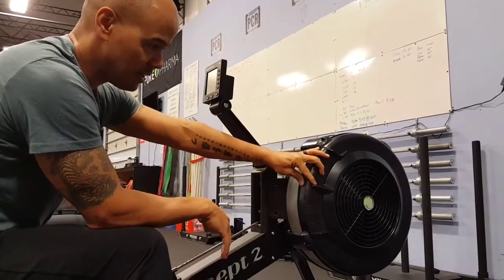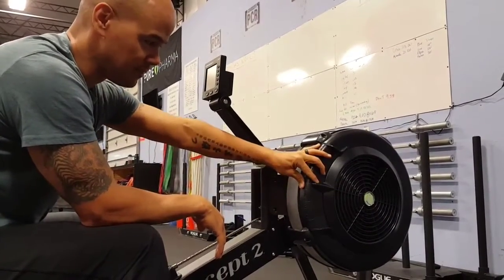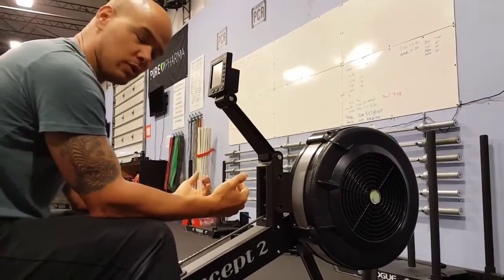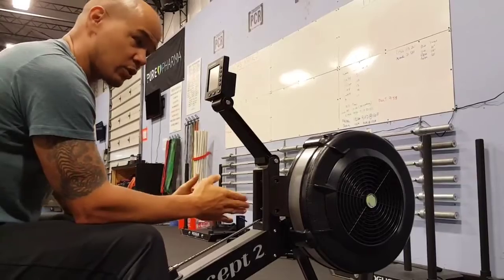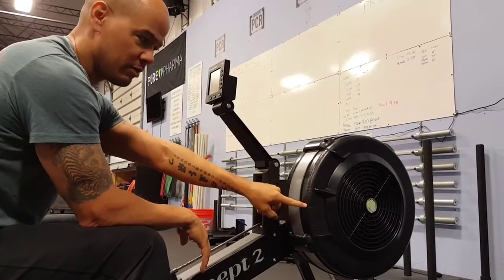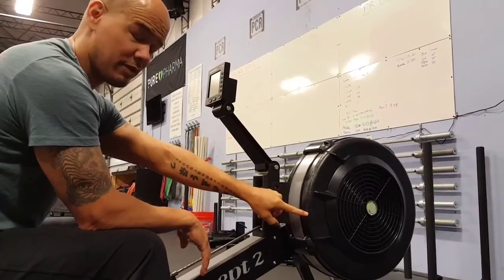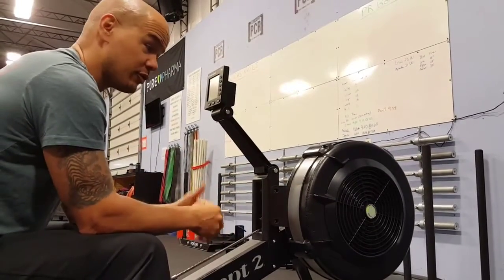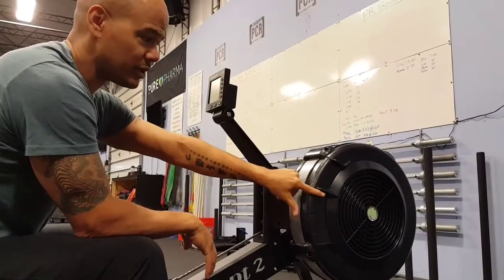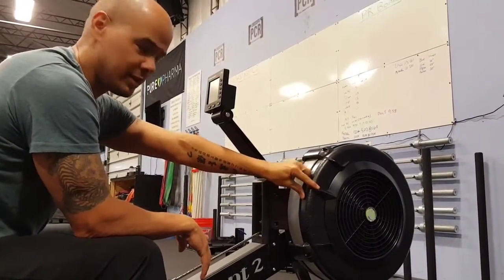I like mine right between 5 and 6 — it fits where I'm at with my pull. I have a long pull, so this works for me. Everybody's different. If you're shorter, you might want to come down to maybe a 4.5, 5, or maybe a 3, depending on how tall you are or how long your arms and legs are. If you're really tall — 6'2", 6'3", 6'4" — maybe you want to come up higher. Everybody's going to be a little bit different.